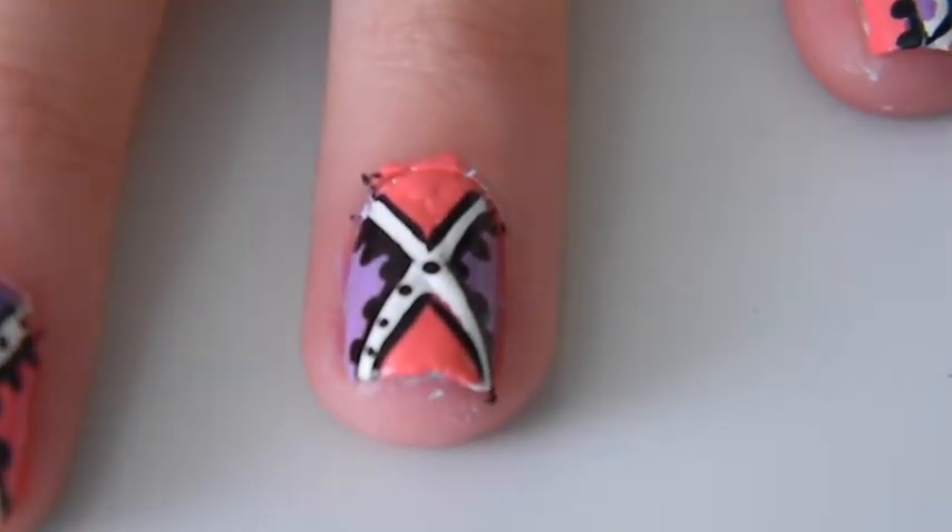Then here I'm just using a toothpick to create really tiny black dots to go in the middle of the white section.